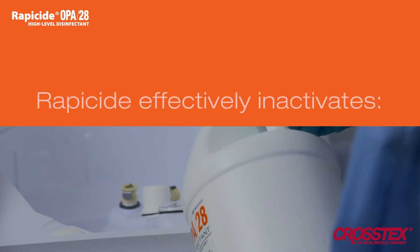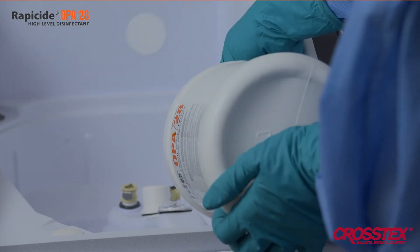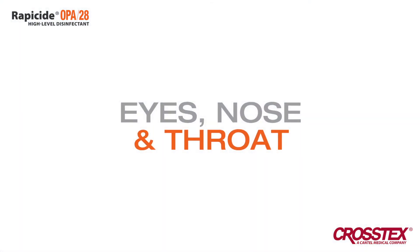Rappasite effectively inactivates TB, HIV, MRSA, VRE, and hepatitis viruses. With less odor and vapor than glutaraldehyde solutions, Rappasite significantly reduces irritation to the eyes, nose, and throat.